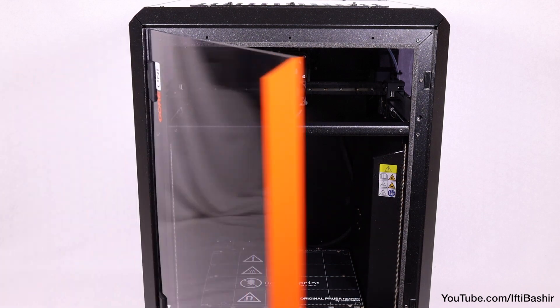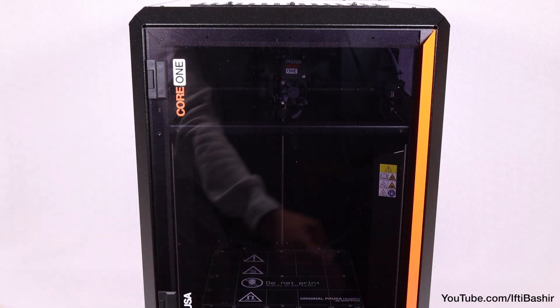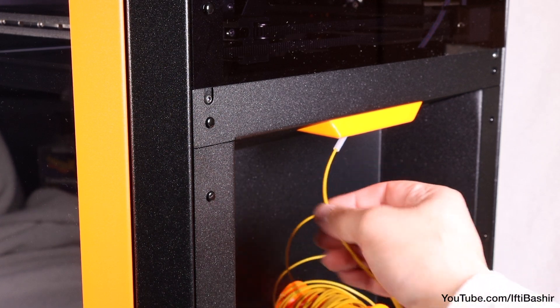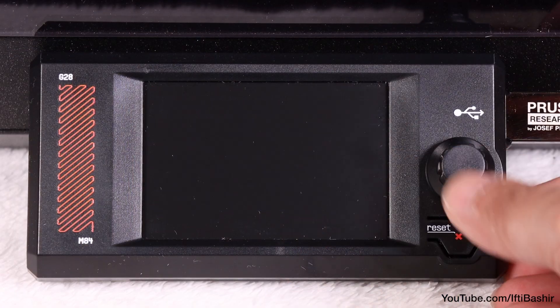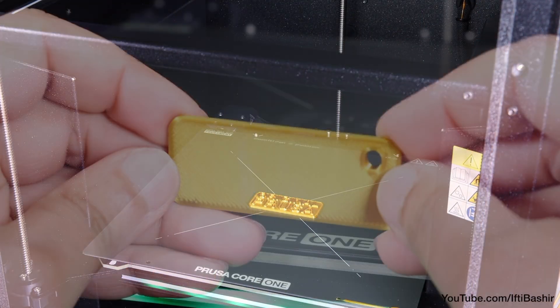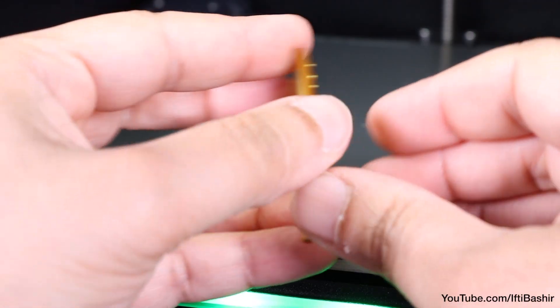With that, the kit build is complete. You are now ready to load any filament of your choosing, although I'd recommend basic PLA to start with in order to print your first model. Leave the print to complete and after a short while you'll have your first successful test print — hopefully the first of many more to come.